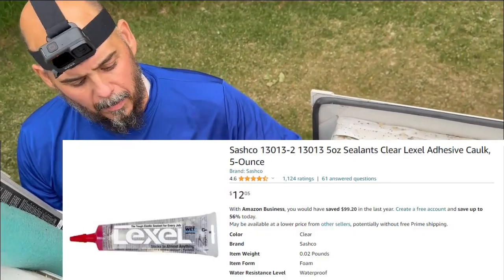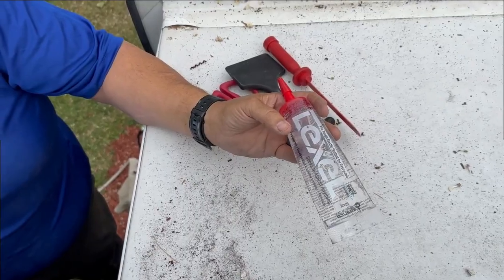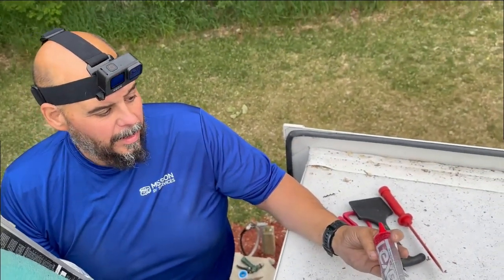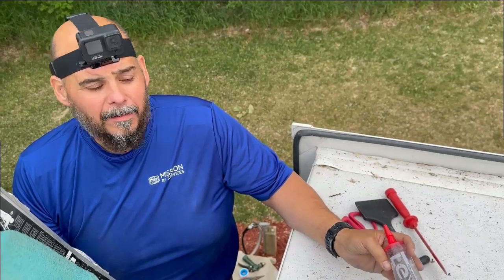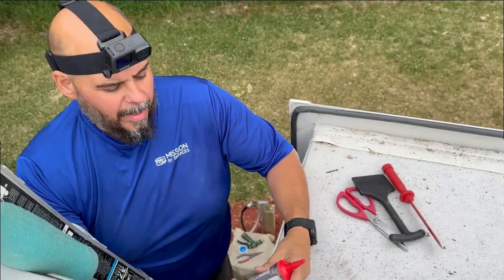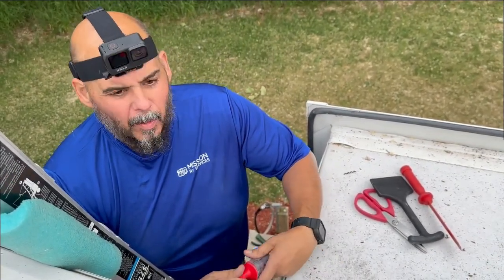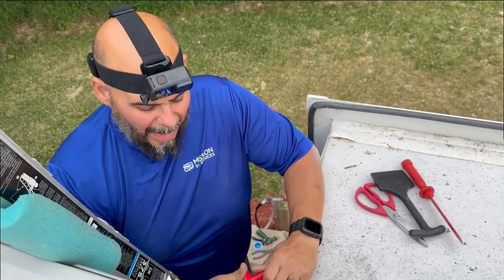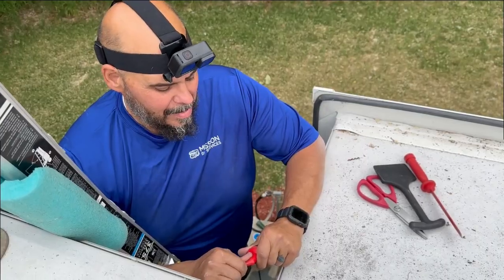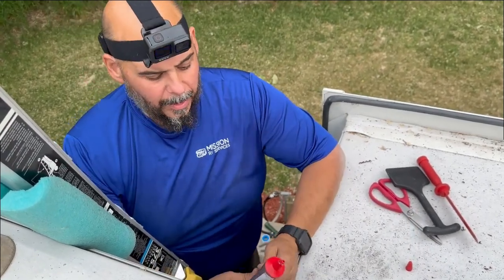So we're going to use Lexol around the corners here. The reason we use Lexol — and this is a personal preference — is it's elastic, it can even handle a little bit of wetness and still stick, sticks to pretty much everything, it's clear, it's paintable. We also use Proflex as another sealant — they're a little bit like a gel to work with, so they can take a little practice. We use this because it's going to bond to the rubber and bond to the sidewall, even though there's a little bit of old residual sealant on there that wouldn't come off even with a little bit of heat. This will stick to it and make a good bond. You don't want to use too much — on a warmer day this stuff will tend to run a little bit as it's curing, but it cures relatively quickly. Read the back directions for exact cure times.